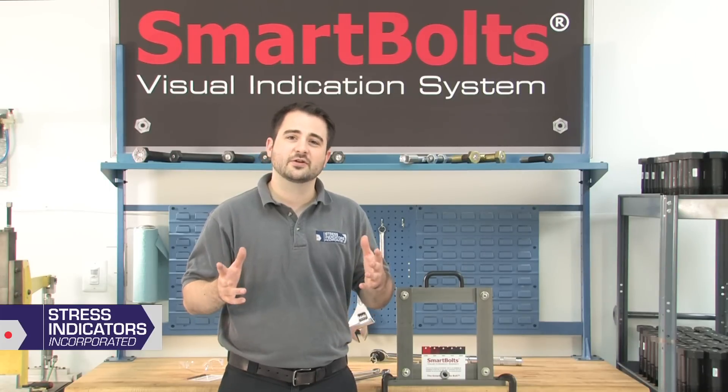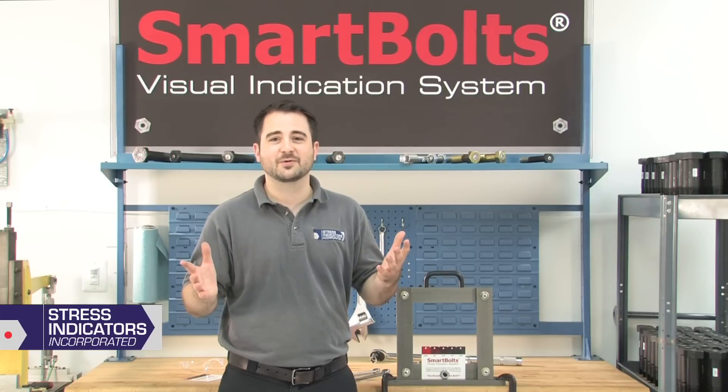When you choose Smart Bolts, you get to know your bolts are doing their job. After all, it's the smarter way to bolt.